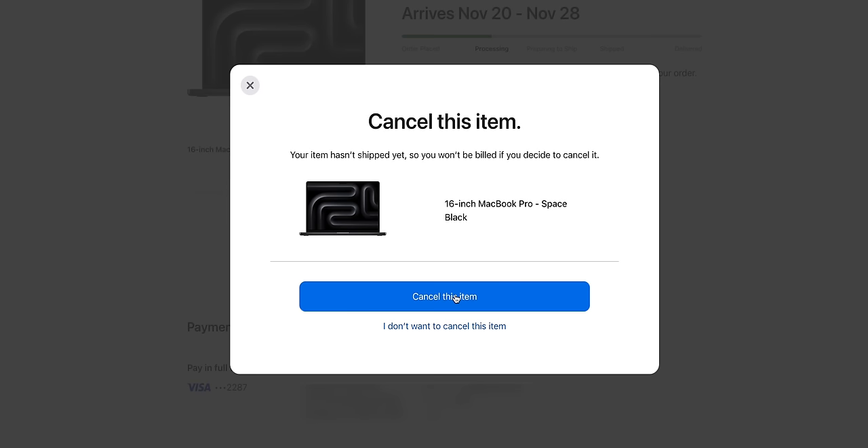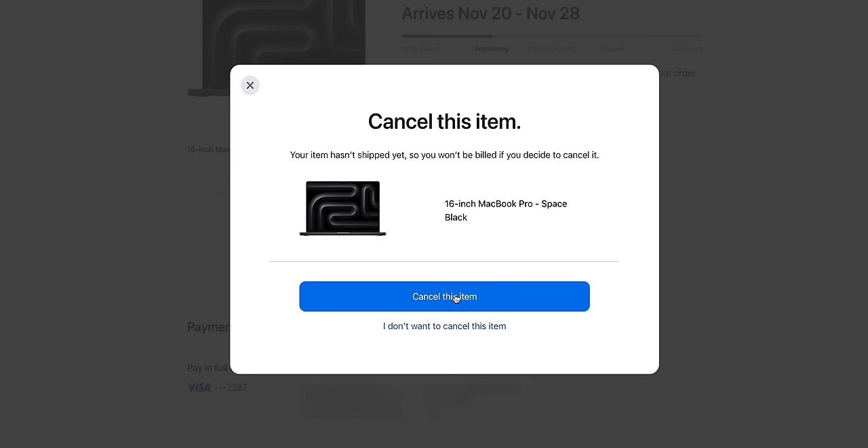My conclusion: when the announcement happened, I was very excited. I saw a new matte black MacBook with a new chip, and I thought the new color on top of the new chip would be enough for me to finally upgrade. So I clicked the order button and purchased a maxed-out M3 Max MacBook Pro in Space Black. But after actually testing this review unit, the color is kind of nice but not as impressive as I hoped, and the new chip isn't going to make a meaningful difference to my workflow compared to the M1 Max laptop I've been using. So I canceled my order and I'll continue daily driving my M1 Max 16-inch MacBook Pro.